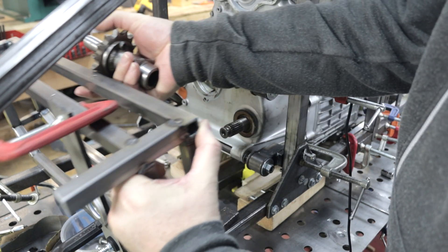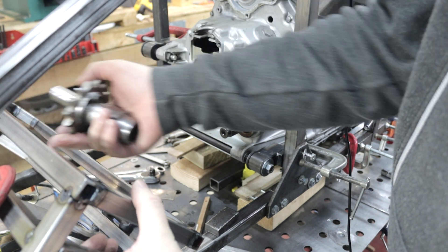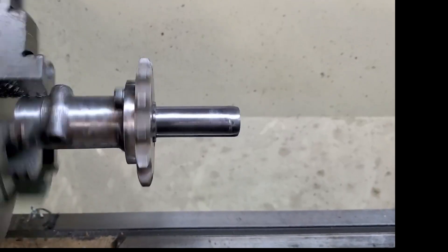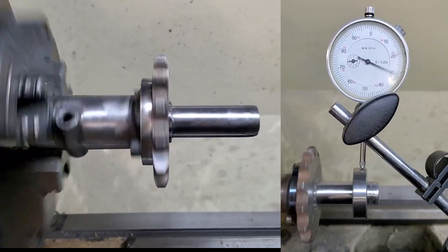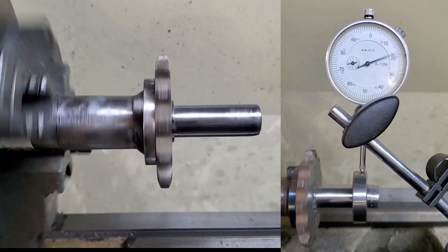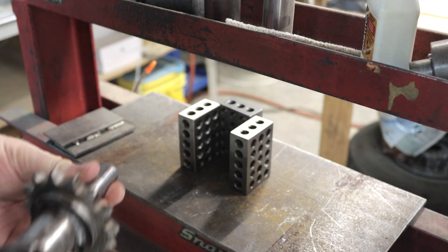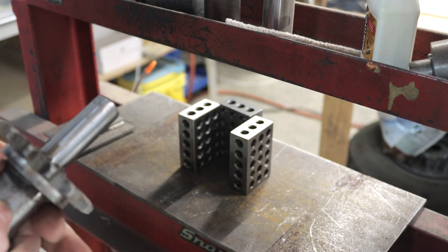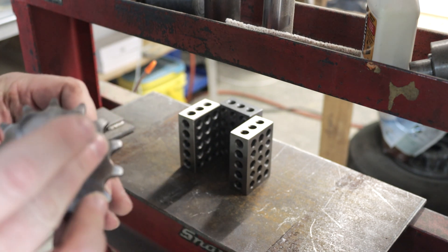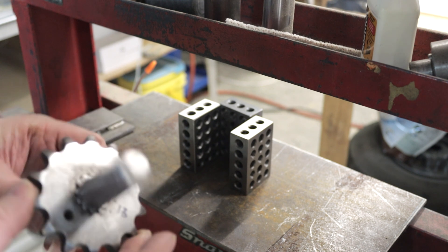This is why it's so great to fit test everything along the way. Putting this in the lathe with the dial indicator, it looks like it has about 30 thousandths run out. Fixing this part was quite a process. I put it in the pneumatic press as it looked like the output shaft was just held in with an interference fit.